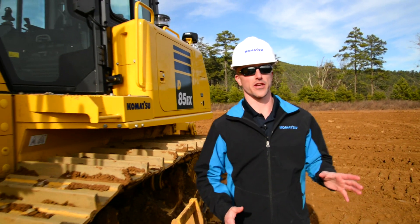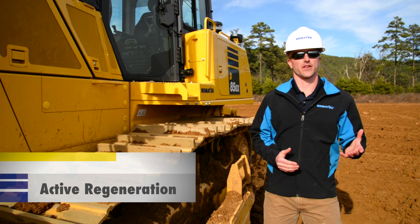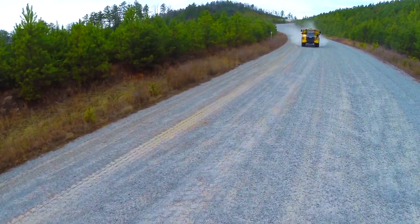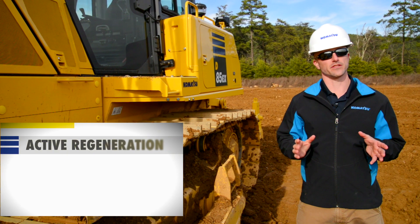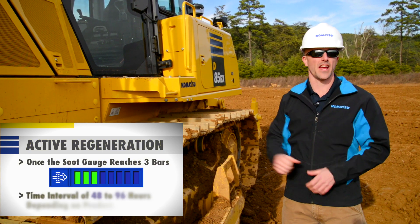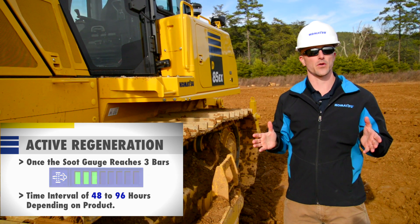Now we can cover the second type of regeneration: active regeneration. Just like passive regeneration, this is an automatically occurring process that requires no interaction from the operator, so you can continue to operate the machine as normal. There are two conditions that will trigger an active regeneration: the first is whenever the soot level reaches 3 bars in the monitor, and the second is a time-based interval between 48 and 96 hours depending on the product.